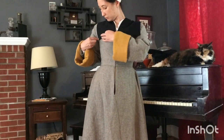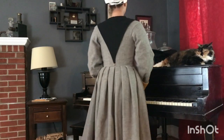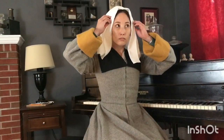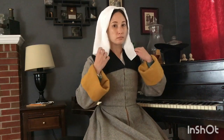Now the black wool partlet goes back on on the outside of the gown. To cover my hair, I'm arranging that same rectangle of linen, this time as a veil.